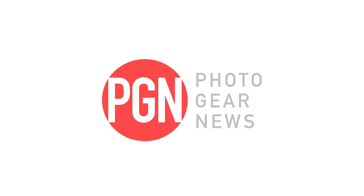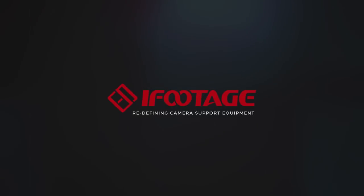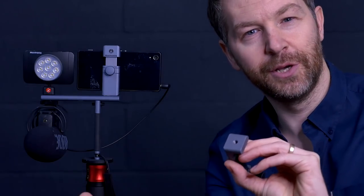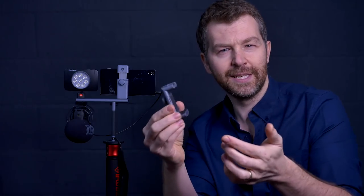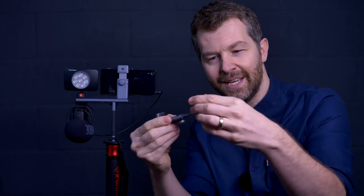If you shoot video on your smartphone but you want to add a microphone and maybe a light, then the Manfrotto Twist Grip system may be just what you're looking for. A couple of years ago Manfrotto released the Twist Grip — basically a holder for your smartphone. It adds a tripod thread at the bottom so you can mount it to a tripod, and at the top there's a cold shoe so you can add a microphone or an LED light. Rather than the springs that some clamps use, the Twist Grip has a locking system on the front.